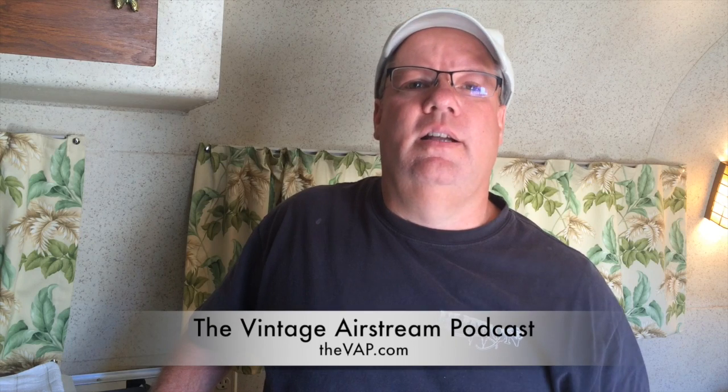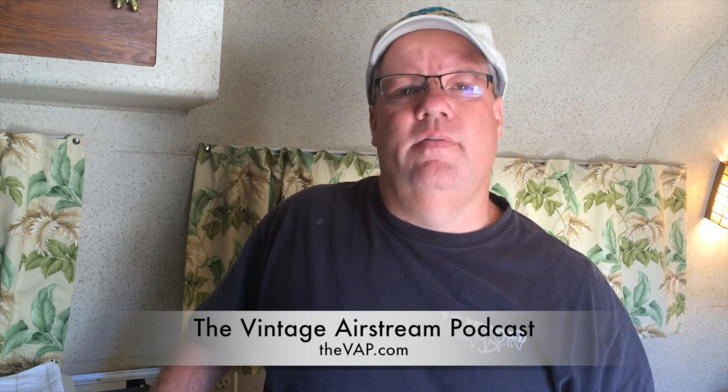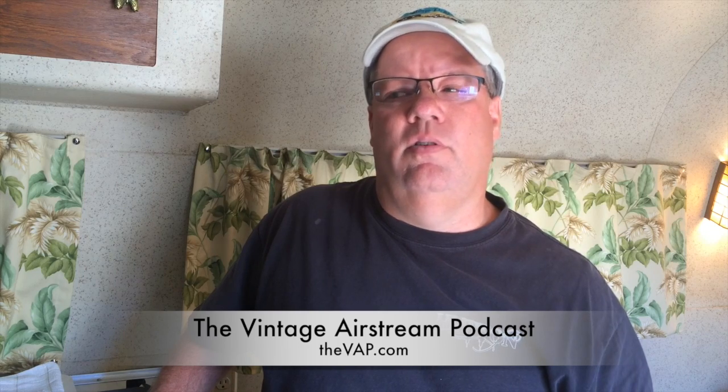I hope you enjoyed this. If you have any questions, feel free to contact us. I'm at thevap.com for the Vintage Airstream Podcast, and all of the work I've done on the trailer you can find at blog.thevap.com. Thanks!